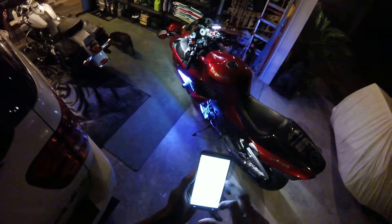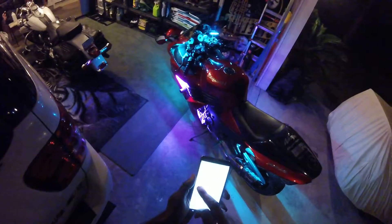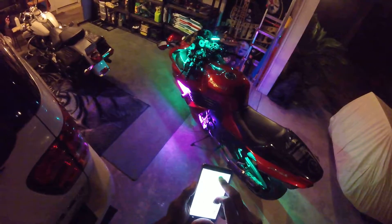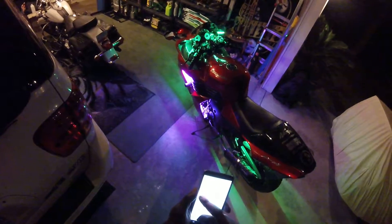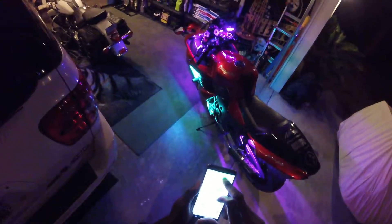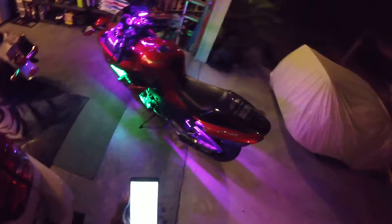And if you just want to play with it, you can mix and match some colors. Let's try the Joker — a little bit of purple, a little bit of green. That's the Joker right there. Now let's flip it — Joker down there, Joker up here. There we go. Look out Batman! You can do whatever color you want, man — whatever's in that wheel.